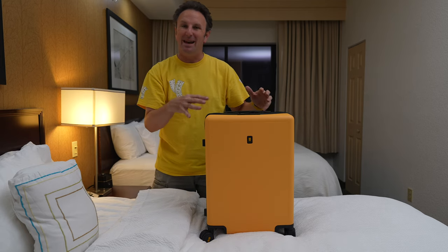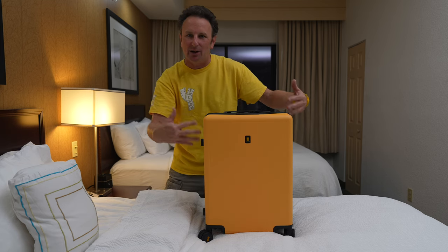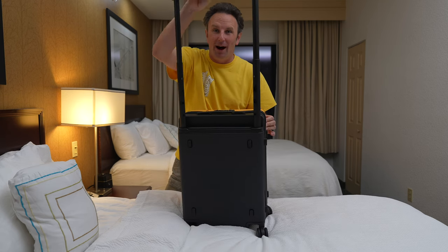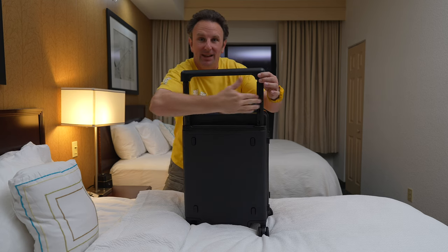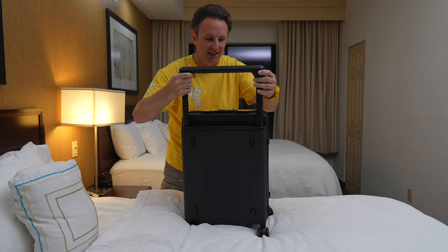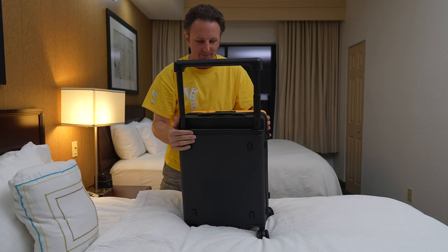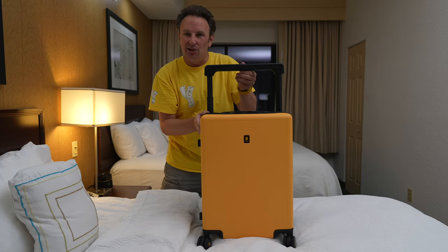What makes this suitcase unique is kind of its fat size. It's a little wider than most carry-on suitcases, and because of that it's got this really wide carry-on handle that you can use to wheel it around — the entire length of the suitcase. Nice sturdy handle, not wobbly, doesn't feel like it's going anywhere. That is a neat handle, and so is the color.